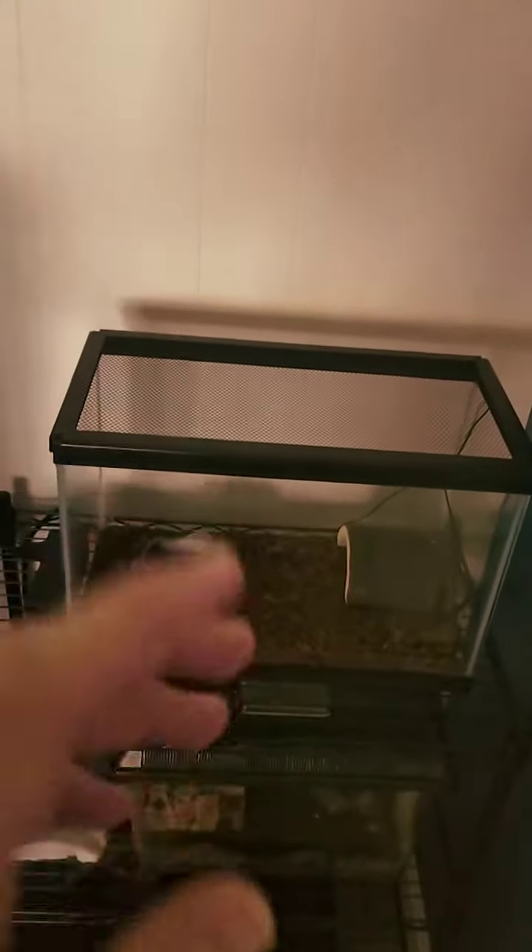Hey guys, today I wanted to show you our new setup for insects — we got a couple new ones. So up here is our pixie frog, and I'll turn on the light for y'all. He's actually in his hut right now.